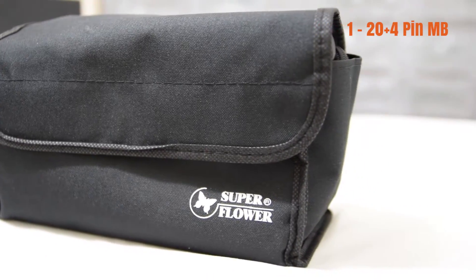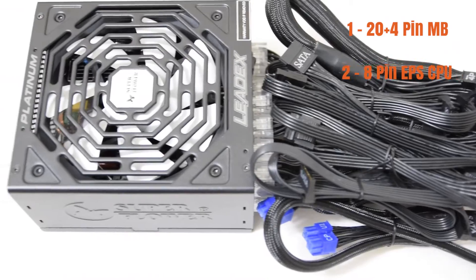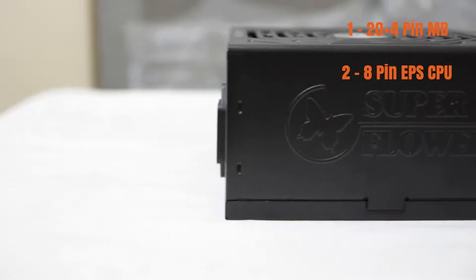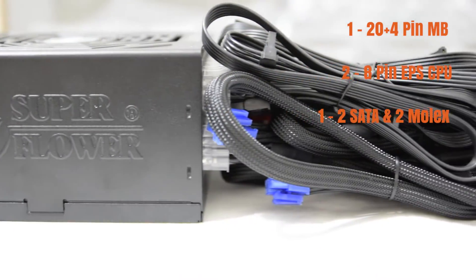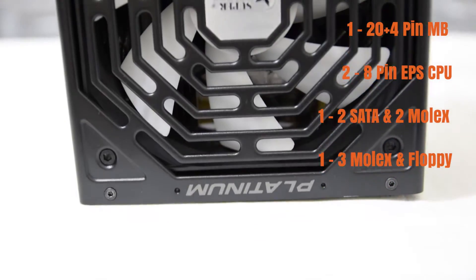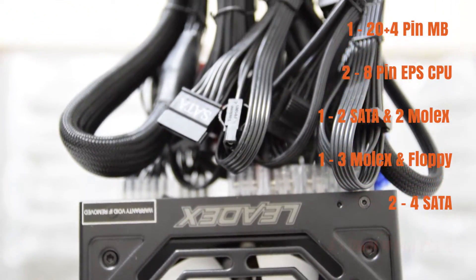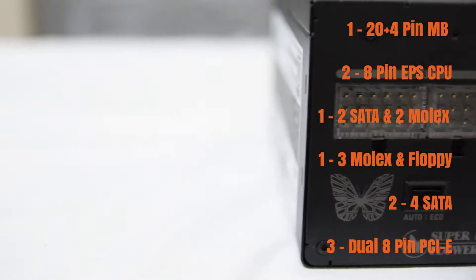One 20-plus-4-pin motherboard power connector. Two 8-pin EPS CPU connectors, so you could even do a dual CPU build with this power supply. Another cable with two SATA powers and two Molex connectors. One cable with three Molex connectors and a floppy disk power.